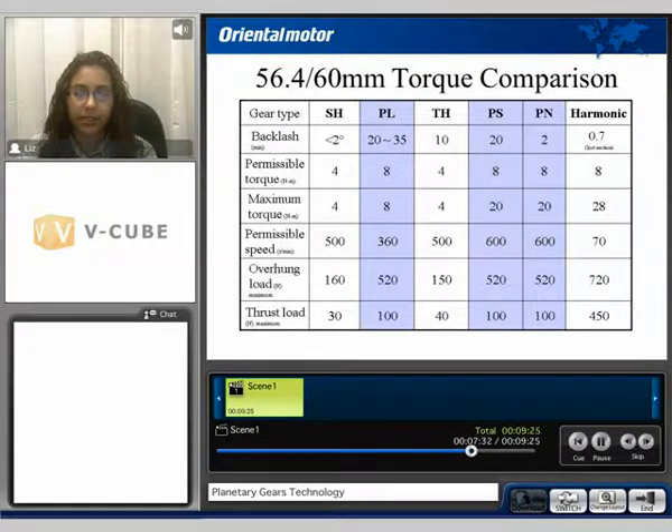The 60mm torque comparison: we can see the backlash versus the PL and a spur gear, where the spur gear has one point of contact, the PL gear has three points of contact. And here the PS and the PN, where the PN has two stages of gear. And the PS versus the taper hop, where the taper hop has one point of contact, and the PS has three points of contact, therefore reducing backlash.